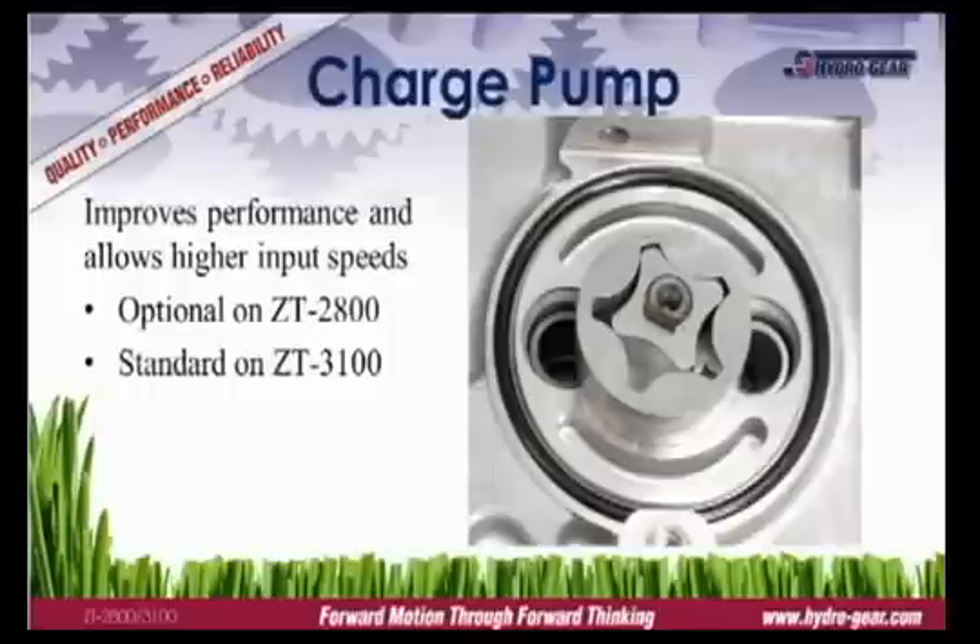A charge pump supplies supplemental oil to the pump, permitting higher input speeds and improving performance. It's a must for commercial mowers and is standard equipment on all Hydro Gear commercial transmissions.